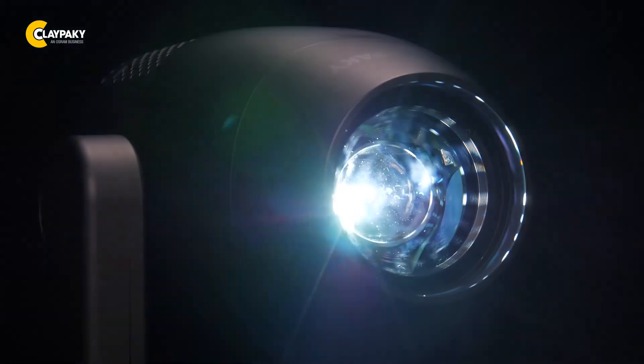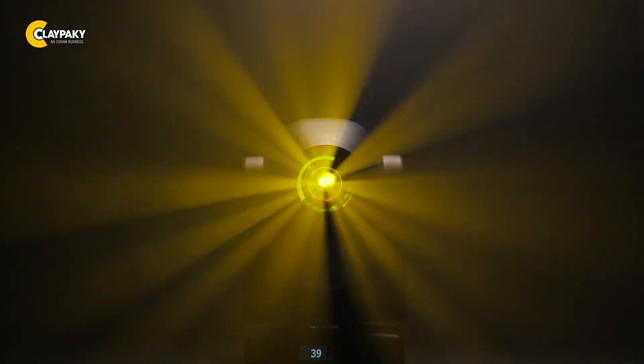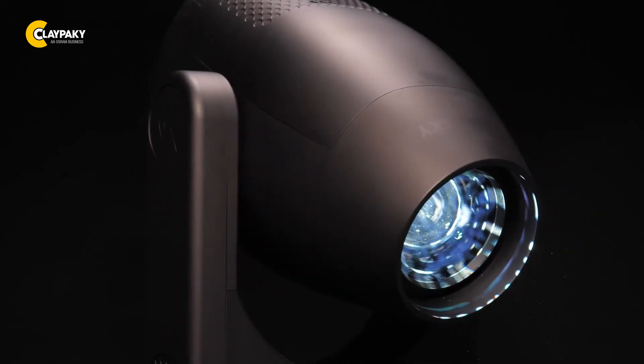The Axcor Profile 600 Teatro fixtures offer a rotating gobo wheel with seven rotating gobos, a rotating four-facet prism, and an interchangeable animation wheel. The new Teatro versions of the Axcor Profile 600 will tastefully complement your productions, quietly and effectively.